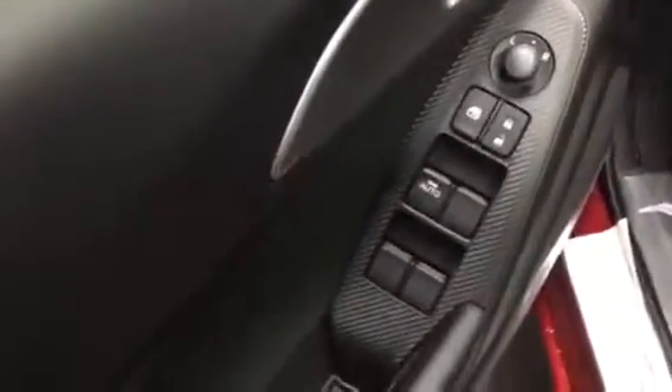Let's take a look at the inside here. You have your power windows, your power locks, your power mirrors. You have your traction control settings and your TPMS settings right there.